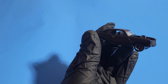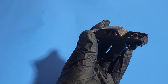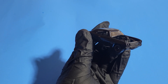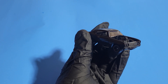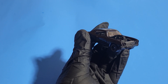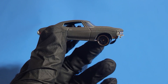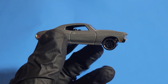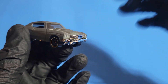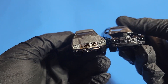We can compare it with a regular Chevelle to see the differences. So stay tuned — I'm going to bring out another Chevelle for comparison. This other Chevelle I have isn't completely stock; it has a modified paint job, but you can clearly see the differences between the two.